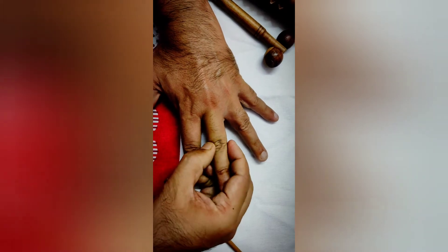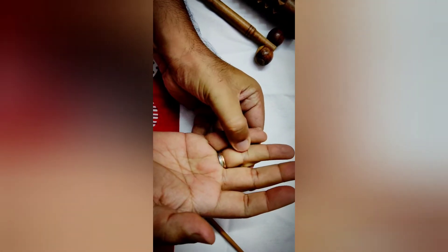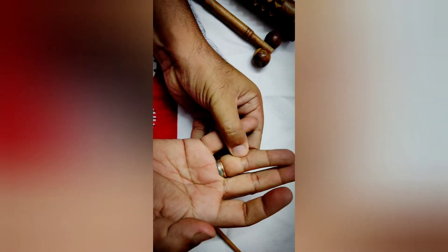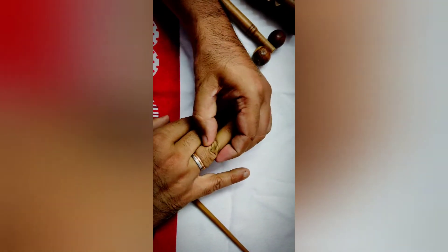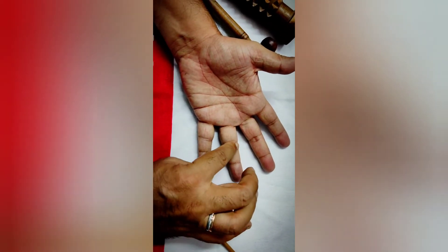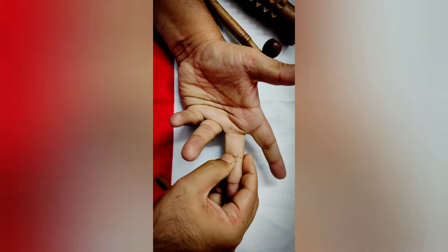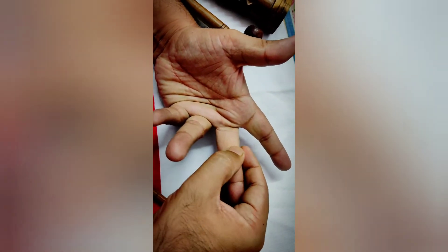In knee joint pain, these reflex points are usually very painful. Give continuous rotation movements until the pain completely subsides, on both hands — the middle finger on the left hand and the ring finger on the right hand. Give continuous motions throughout.